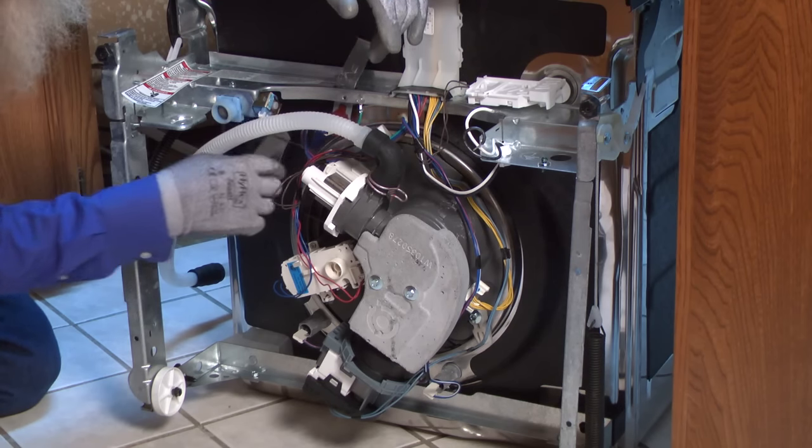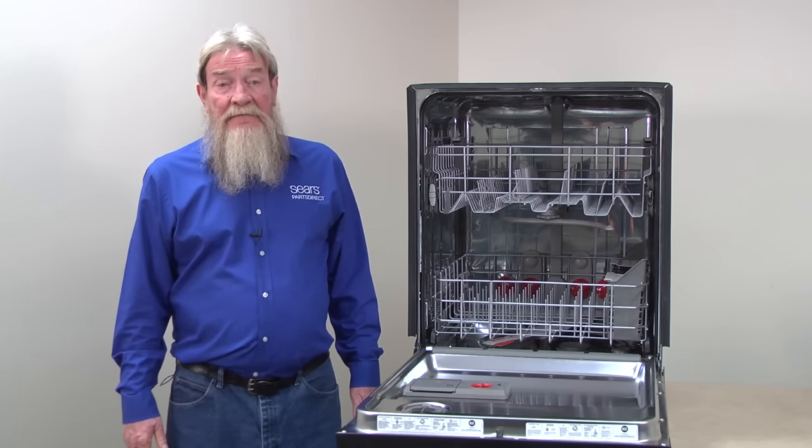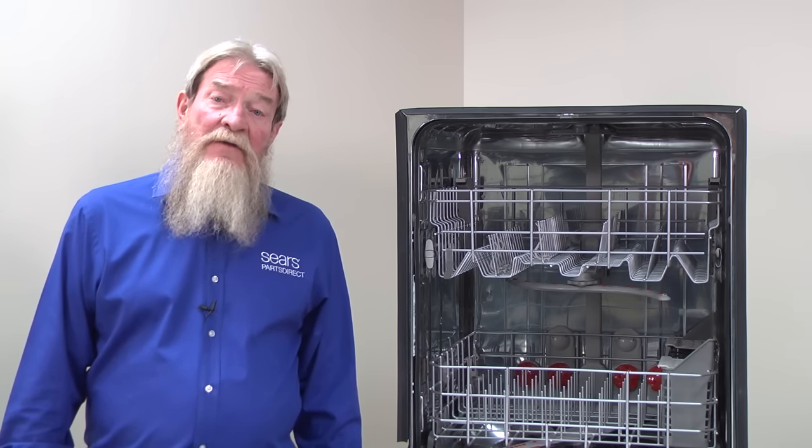Check for water trails or other evidence of leaking from the bottom components, such as the heating element, sump, or diverter motor. Replace any component that's leaking. If the component has a seal that you can purchase separately, replace the seal instead of the whole thing.